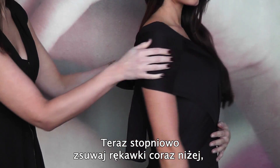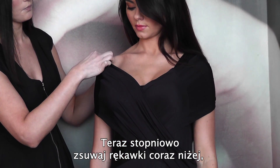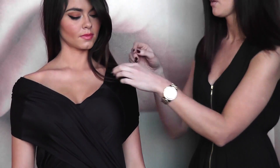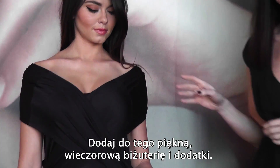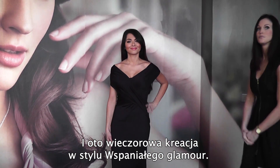You just tighten a knot, and then what you want to do is just gradually tease the shoulders down to create a really beautiful bardot neckline. You're showing a little bit of shoulder — very glamorous — and you can accessorise it with some beautiful evening jewellery and accessories. And that's the glamorous evening look.